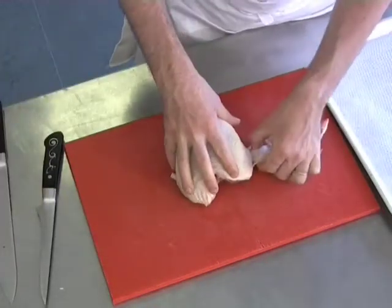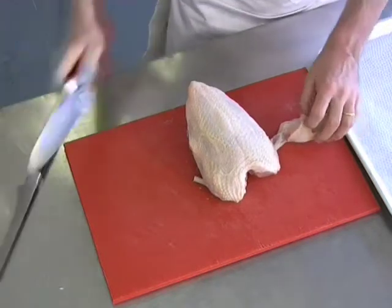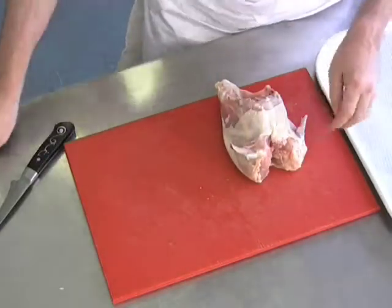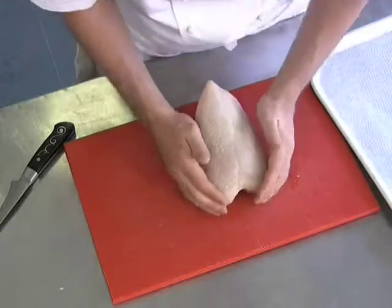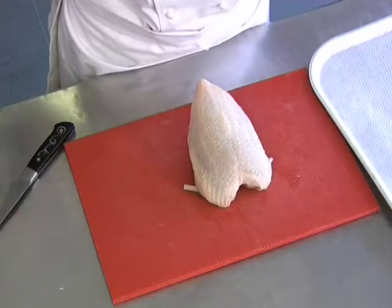Same on the other side. We're looking for this plump winged bone meat. The wishbone has already been removed. As you can see now, it's a crown with two winged bones.